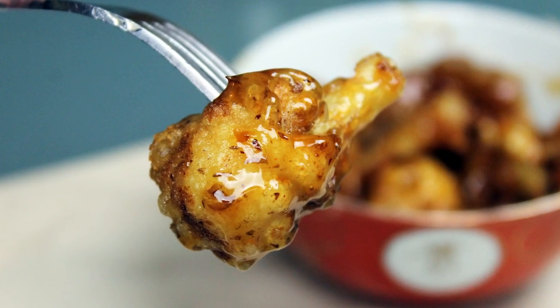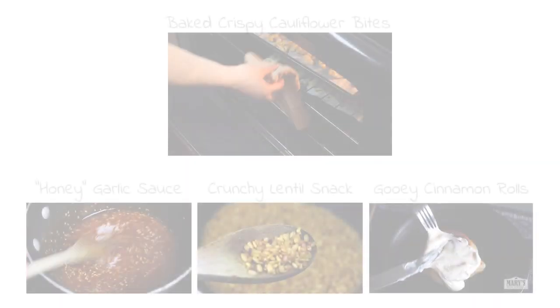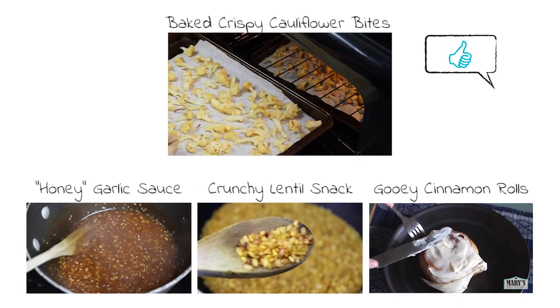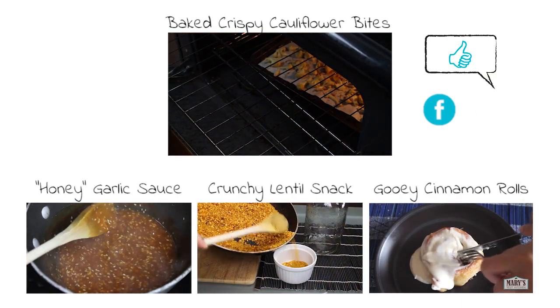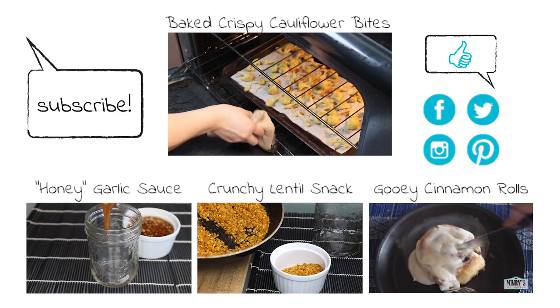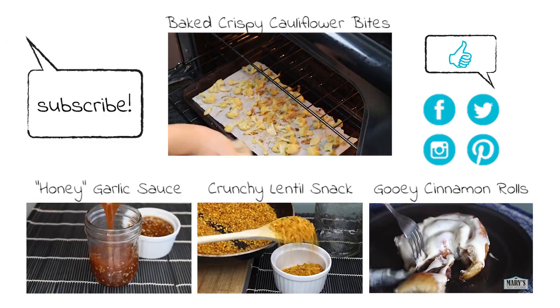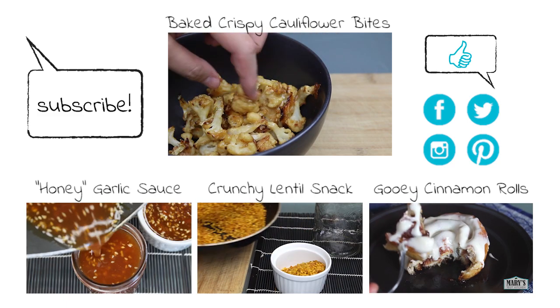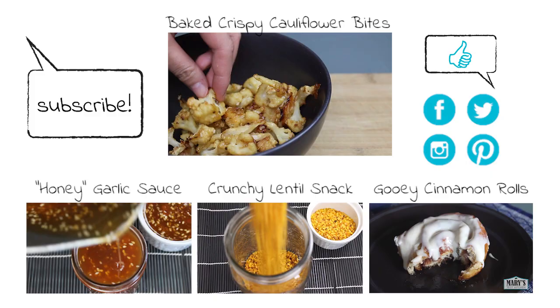Thank you so much for watching this video. If you liked it, please give it a thumbs up and let me know if you'll be trying this recipe. Now, if these are a teensy bit too indulgent for you, check out this healthier but also darn delicious recipe for crispy baked cauliflower bites. Thanks again for watching. Don't forget to subscribe if you haven't already — I post new, easy and delicious vegan recipes every week. Bye for now!